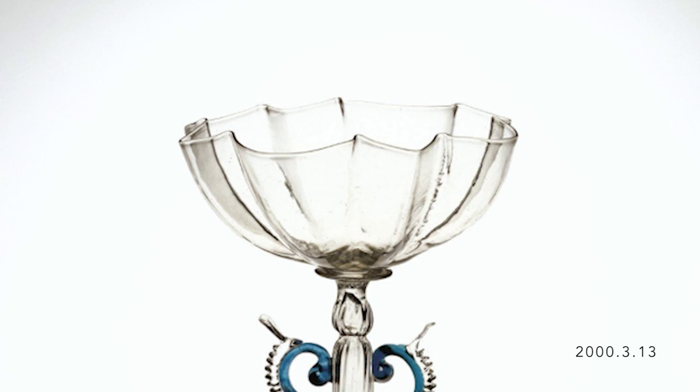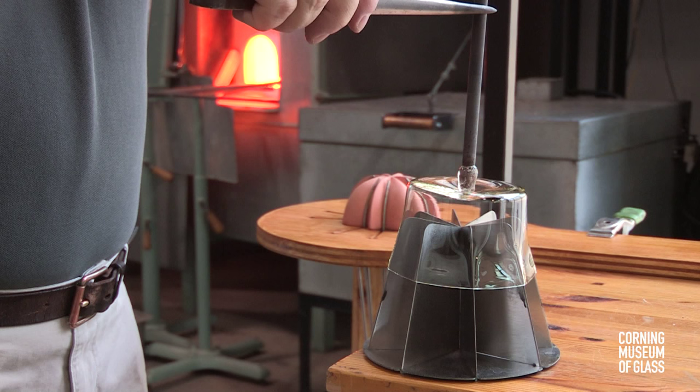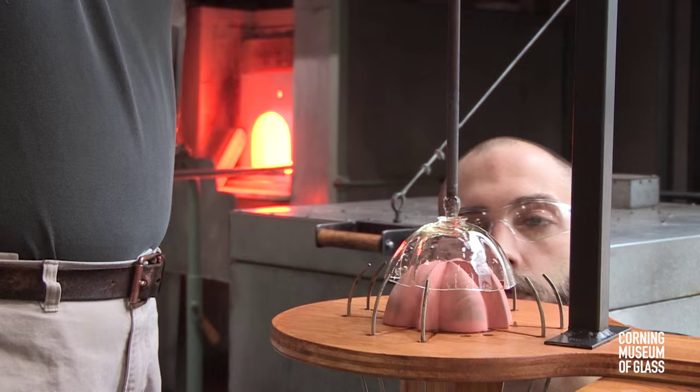This quatrefoil opening was created by a curious technique and a specialized tool. More common is the fin mold. The quatrefoil shape is created with a tool with two parts: an inner part and outer jaws that squeeze inward.